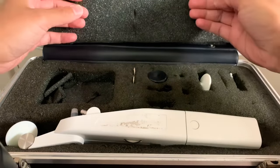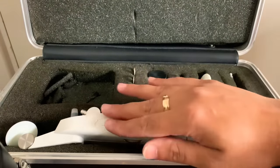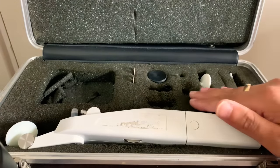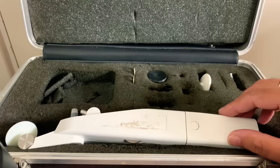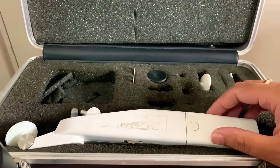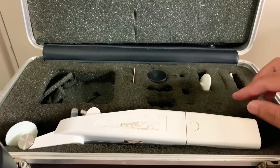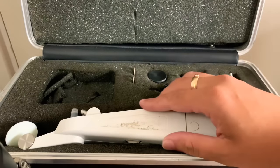First things first, we have a protective inlay which just houses the Perkins Tonometer. This particular device is a piece of medical equipment designed to check the intraocular pressure of the eyes, which is basically checking the pressure of the aqueous humor that is produced by the ciliary body and then flows into the anterior chamber where it drains at the edges of the iris.